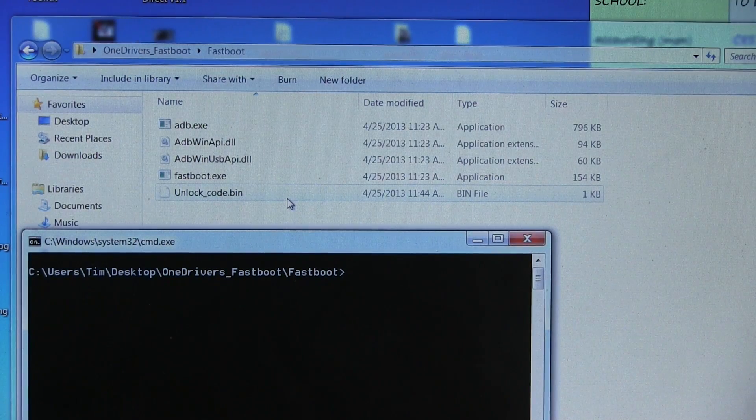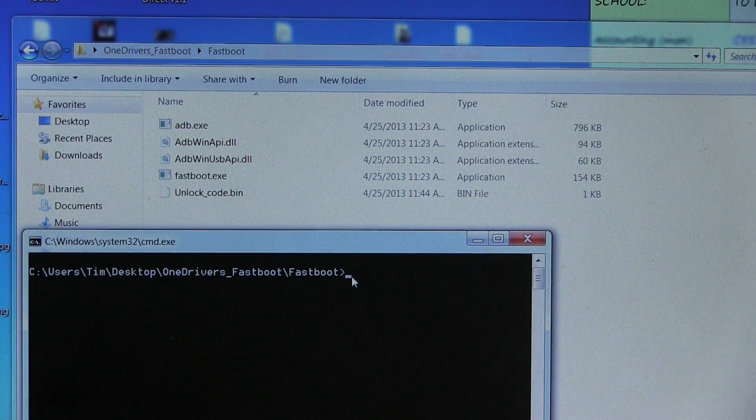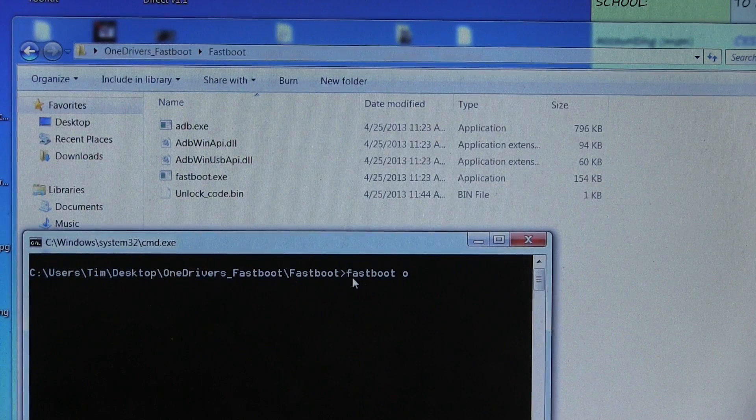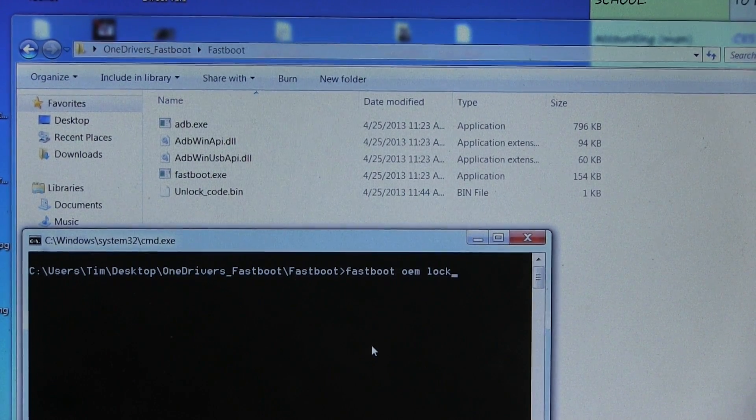I also want to make one more quick note. If you ever did want to relock your bootloader for whatever reason, what you can do is go back to this folder, hold shift, right click, and hit 'Open Command Window Here'. Then put your phone into the bootloader, plug it into your PC, and type 'fastboot oem lock' and press Enter. That will go ahead and lock your bootloader again.